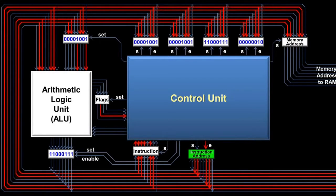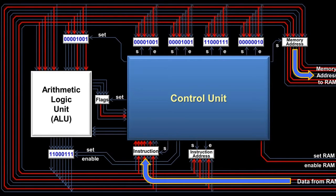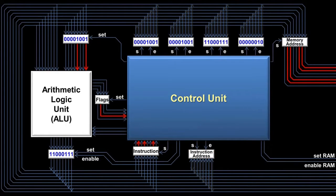Once the instruction address is set into the memory address register, it is automatically sent to RAM, since the memory address register doesn't have an enable wire. The control unit then turns on the enable RAM wire, and RAM automatically sends back the data at that address, which in this case is an instruction. That instruction is then saved in the instruction register, and the control unit begins processing it. In this case, it's a jump-if-equal instruction, which checks to see if the equal flag is on. It does that by running one of its wires and the equal flag wire into an AND gate — if both inputs to the AND gate are on, then the output wire turns on as well. This output wire triggers the jump, which retrieves the next piece of data from RAM, which happens to be an address, and moves it into the instruction address register. When the jump-if-equal instruction is over, the CPU then processes the instruction at that new address.